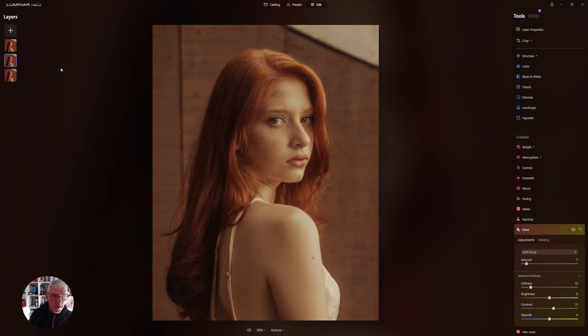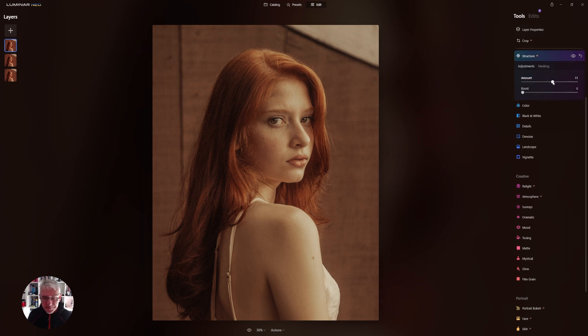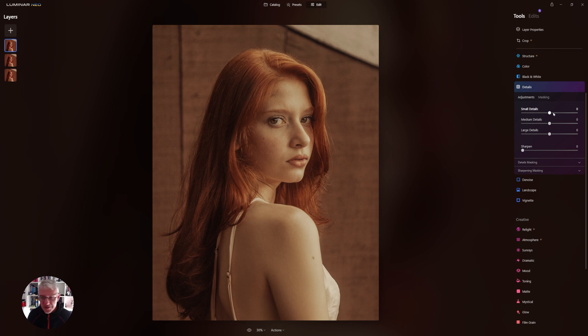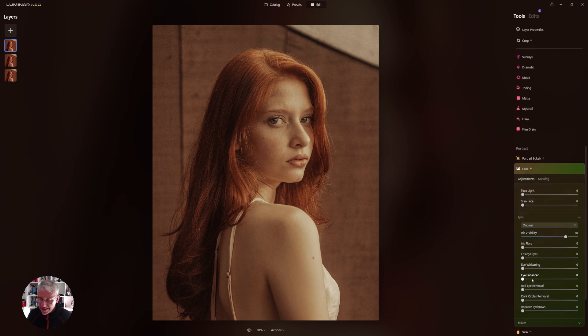Now that's the second layer moved. On this top layer we're going to do the opposite but subtly — we're going to overemphasize everything. So I'll get into Structure and boost it slightly, then get into Details and boost the small details quite a bit — I don't want the skin to come out too much but I want the eyes to pop. From here I'll jump down into the Face section and enhance the eyes quite a bit, keeping them fairly natural. I'll also add some iris flare and improve the eyebrows a bit darker, simply because I'm turning this one black and white.